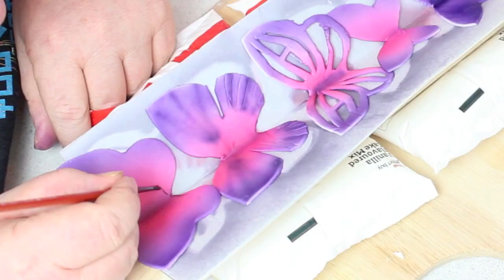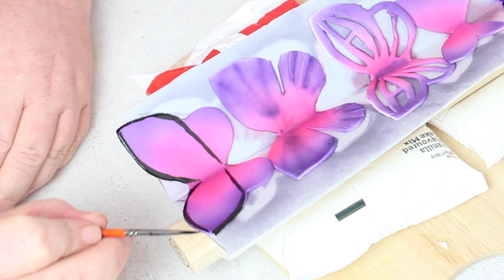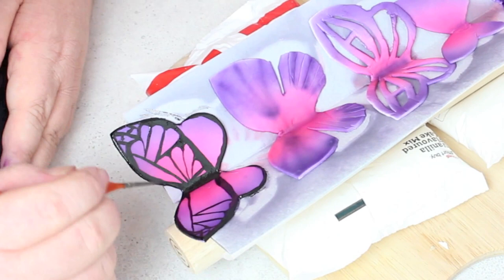I was hoping to show you an arrangement of different butterflies, but I really liked the look of this realistic butterfly and ended up doing two of those. I ruined the stained glass window one, and I went with basic patterns for the two smaller ones. But like I said, it's up to you — you can go to Google, look up all the different butterflies, and try to mimic those patterns on their wings.